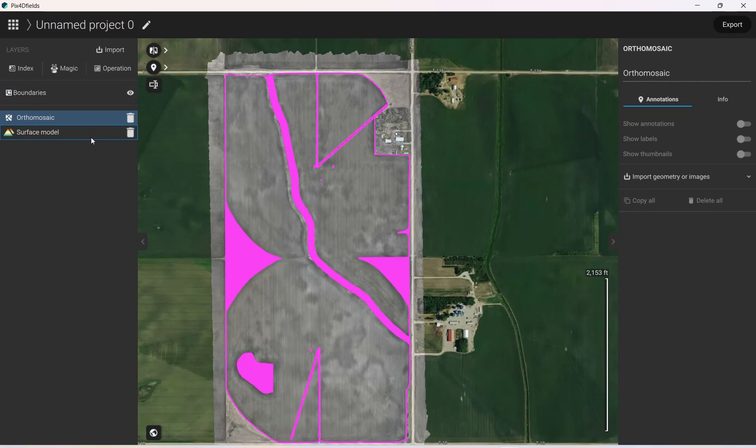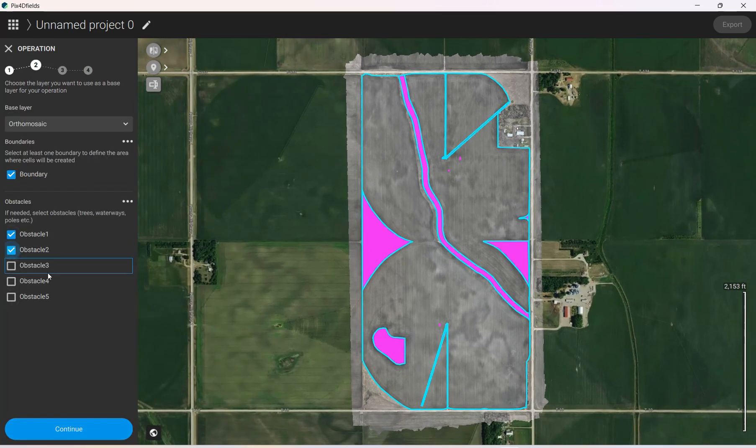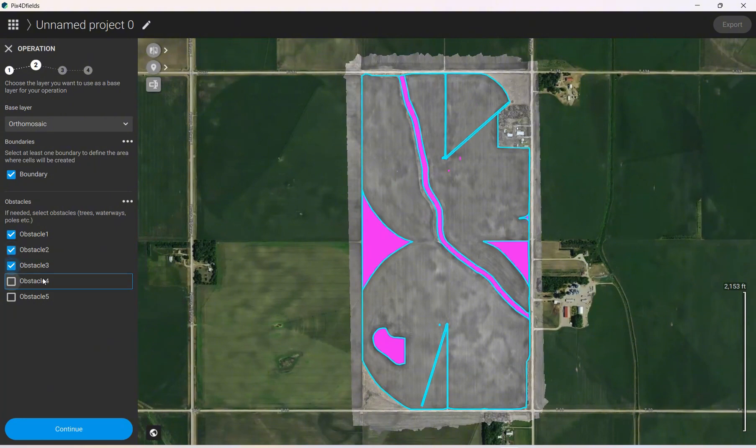Now we have our field. We can exit out of Boundaries. For XAG or DJI drones, go over to Operation on the left and click on it — the prescription map stuff we'll just leave on default. You can click on each obstacle you want to import and change which ones are included, then select all of the obstacles you want to import and name your operation.